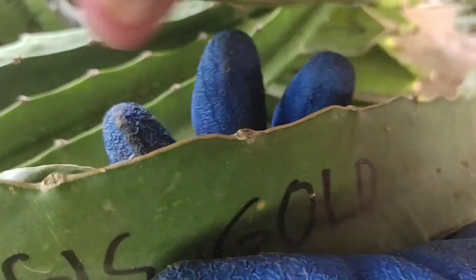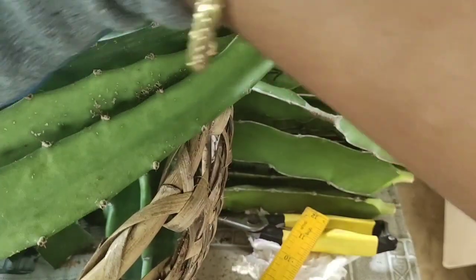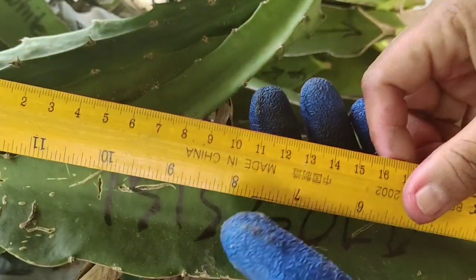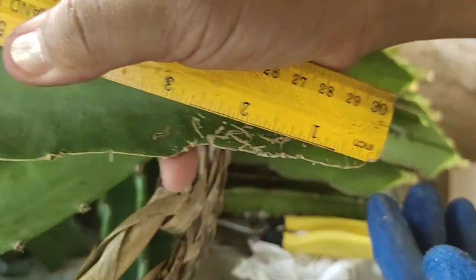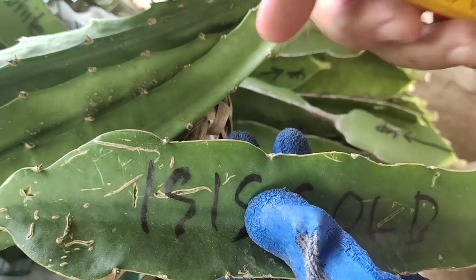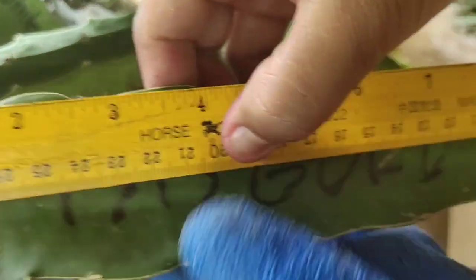All right, hello guys, this is Brian, and I hope you enjoyed our Brix testing and tasting. Hopefully next time we can do a Brix test for Isis Gold — this is the cutting I'm holding right now. I'm preparing it for shipping to Aruba, Florida, and soon to the Netherlands. Hope you enjoyed my video and thank you for watching!